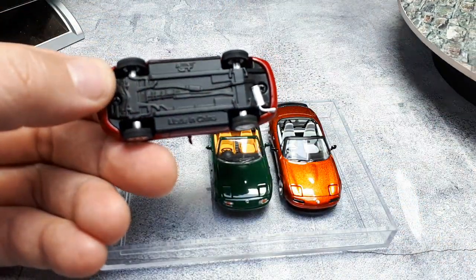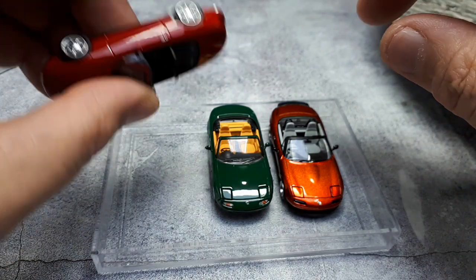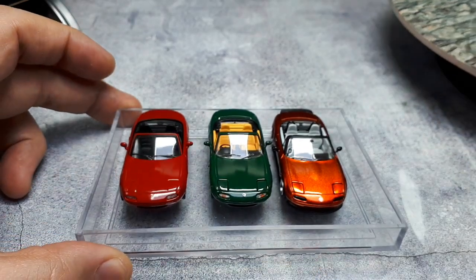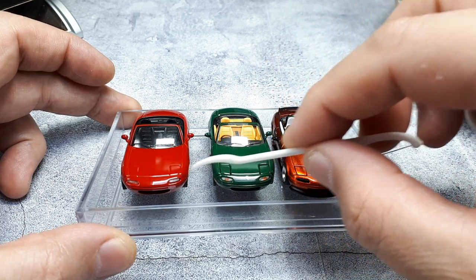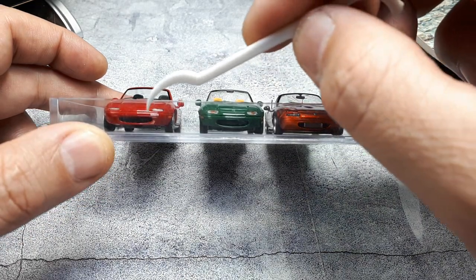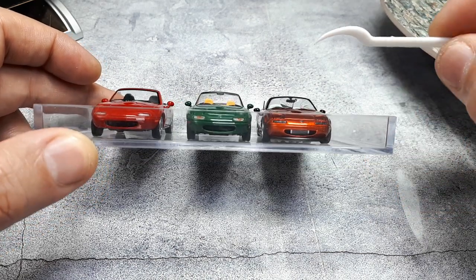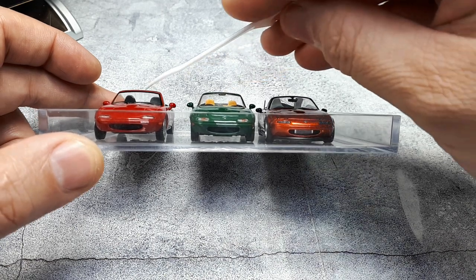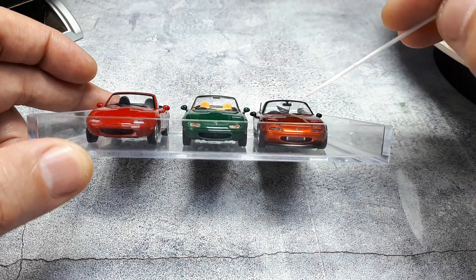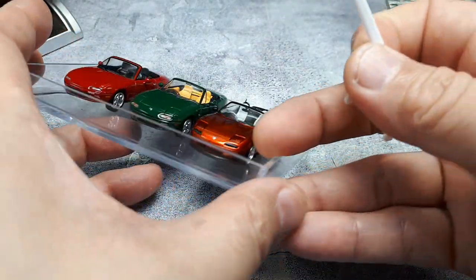The only gripe with Mini GT is they never tell you what the car is, which is strange. Looking at all three, they all have clear light assemblies for the turn signals and the air intake — a smiley face kind of air intake — looks correct on all of them. The Hobby Japan has somewhat of a rear view mirror; Mini GT skipped it entirely, which is fine. They all have the same stock ovoid, M&M peanut-shaped mirrors.